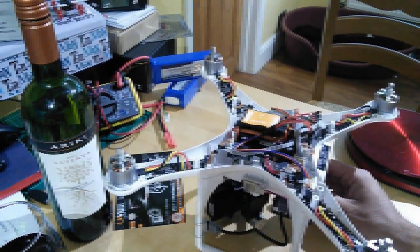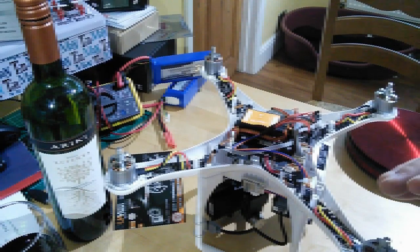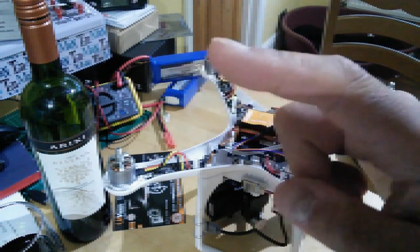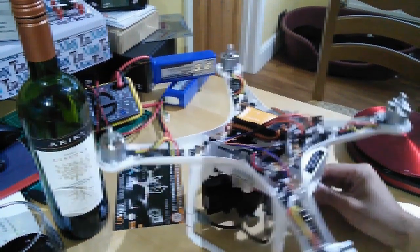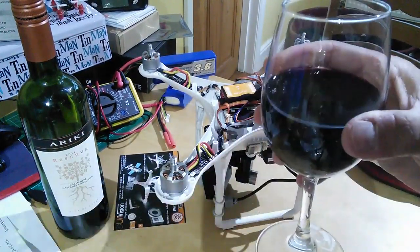So that was it - that's the version two of the Flytrex core. If you want to see some of the other videos I did on Flytrex and on the site itself, I'll put a link up there - go and have a look at that. Other than that, thank you very much for watching, and some more stuff coming soon on the kitchen table. Cheers!